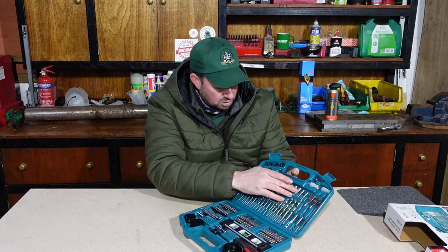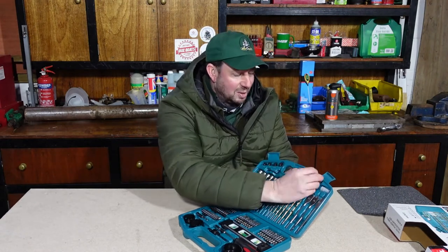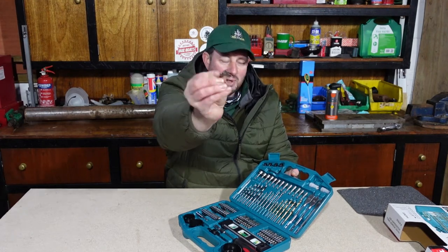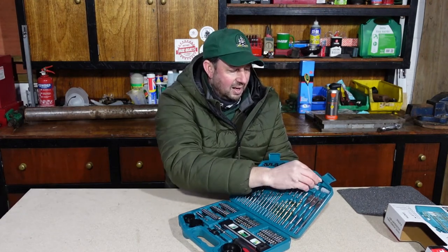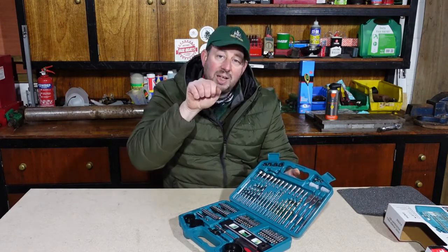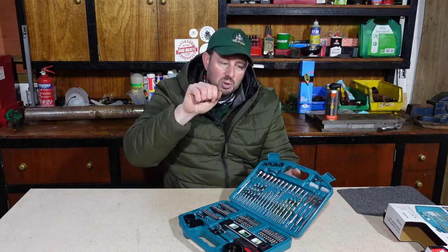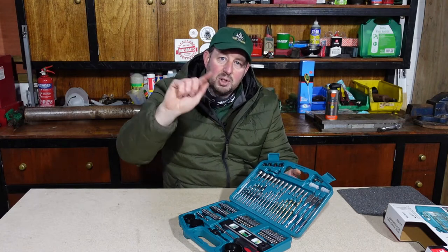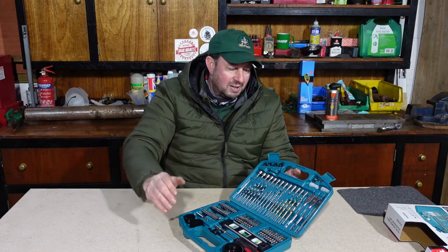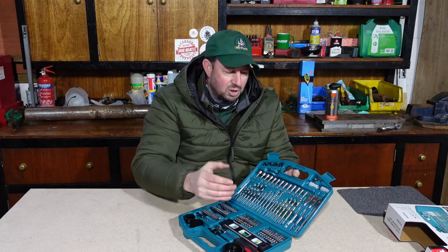Now looking at the top of the case, I missed one out — there's a countersink up here. The countersink is like a small domed drill bit, and if you're doing any woodworking or furniture and you'd like a nice finish, you put a countersink on and when you put your screw in it will sit flush with the surface. Or you can go a little bit lower, put some wood filler over the top, colour it in or paint it, and you won't even know it's there. I'll never use that so it'll just stay in the box forever.